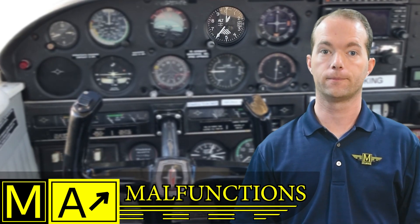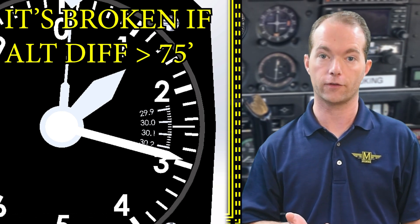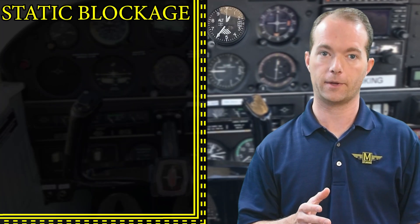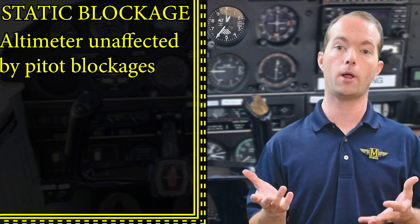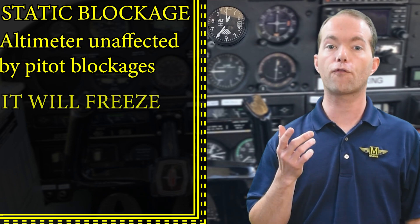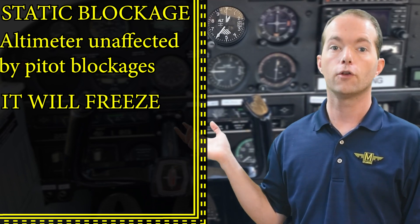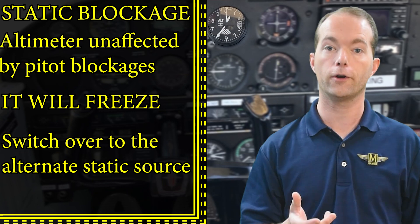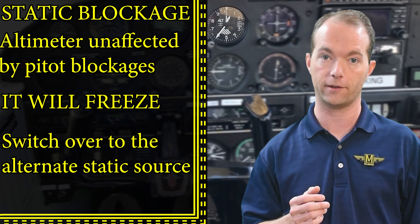Let's talk about malfunctions. If, when you set your altimeter to the current setting on the ground, it indicates a field elevation difference of more than 75 feet, you should consider it broken and have it serviced. If the static system gets blocked, your altimeter will be affected — it's only connected to the static lines, so a pitot blockage doesn't affect anything other than the airspeed indicator. The altimeter will freeze with a static system blockage because the pressure surrounding the aneroid can't change. If you notice a frozen altimeter when you're certain you're climbing or descending, suspect a blocked static source and switch to the backup one inside the cockpit.